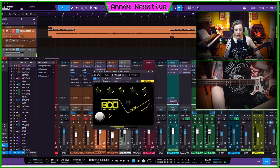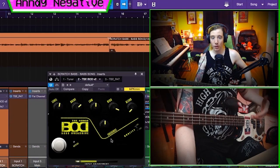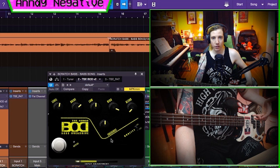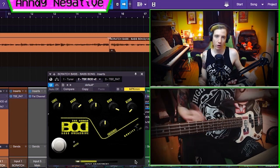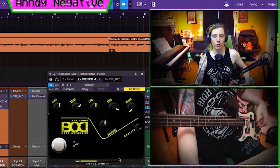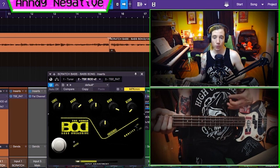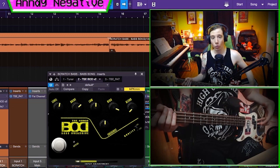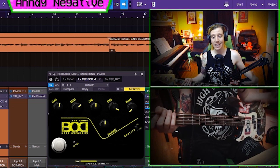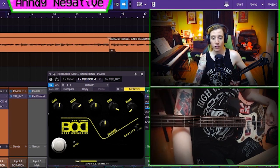This is the TSE Audio BOD right here. It's basically a SansAmp clone. A SansAmp is a little bass driver you can use on your pedalboard — they make a rack-mounted version too, but this is modeled off the pedalboard version. It's very simple and it's awesome. It's available for Mac or Windows in VST and AAX — so much love for this company.